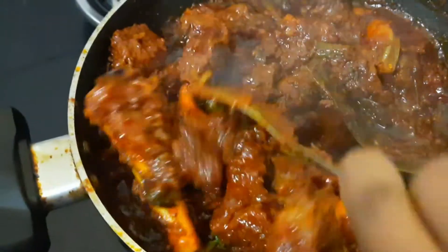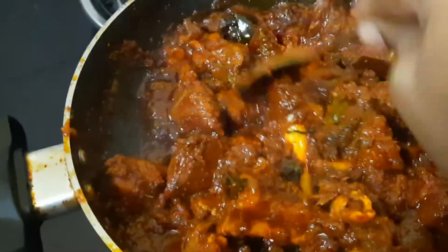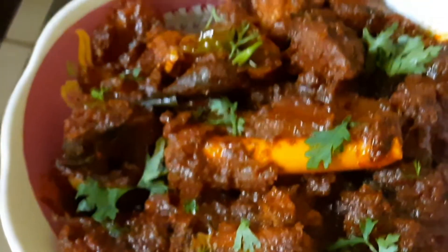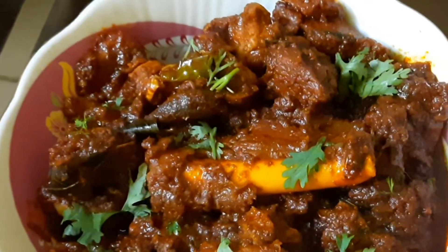I will mix it and put it in the serving bowl. Thank you for watching.